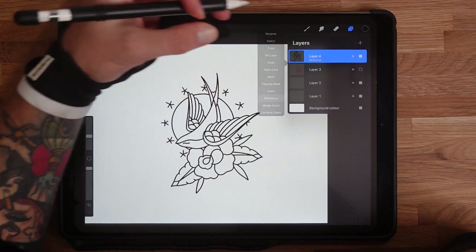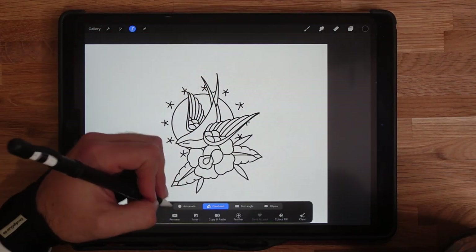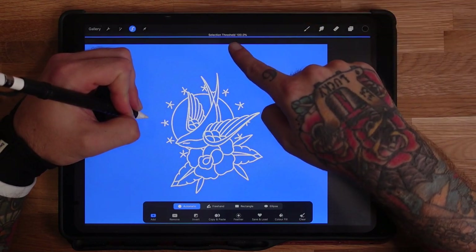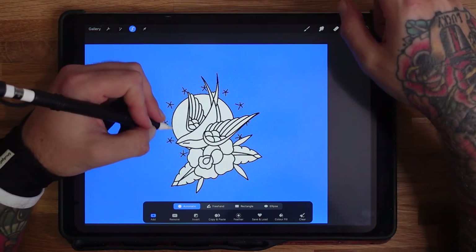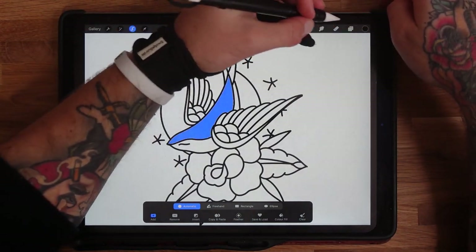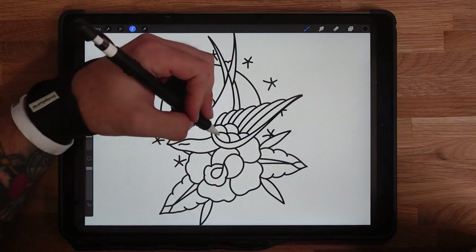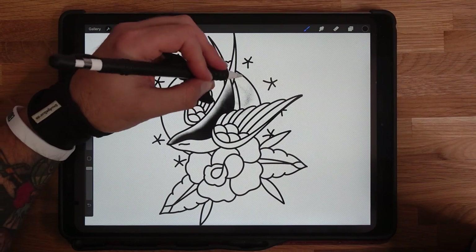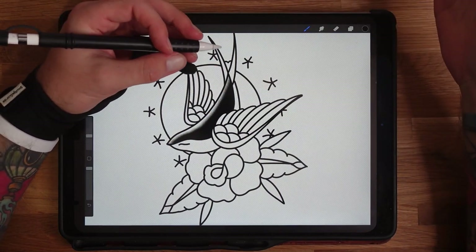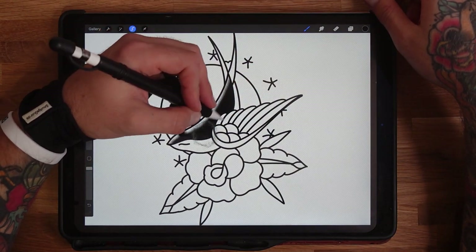Once you've got all your line work sketched in nice and neat, turn off your sketching layer. Click on your layer, tap 'Reference' — basically what this does is allows us to create another layer underneath for shading. Now you can select inside any one of these shapes. Click the selection tool, automatic, at the bottom — a lot of people ask about this — click and drag and you'll see 'selection threshold'. As long as it's in the high 90s you won't get that annoying little white edge. This is probably the most common question I get asked.